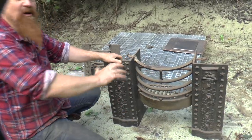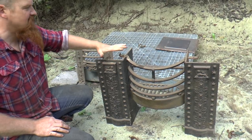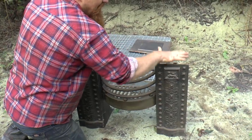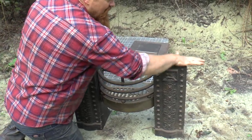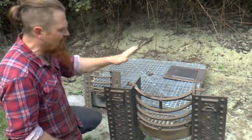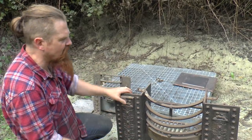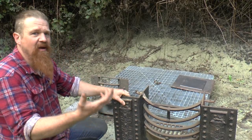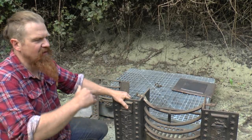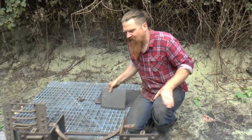What tends to happen when these are pulled out of houses is that the plates that are supposed to be here get destroyed because they're being crowbarred out by builders. There's supposed to be a cast iron plate sat here which is embedded into the stonework of the fireplace surround. Both of these had their plates destroyed, so what I did was make a casting pattern out of MDF, sent it off, and it's come back as these brand new plates.